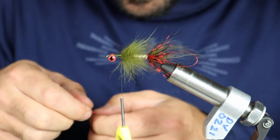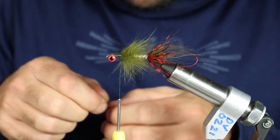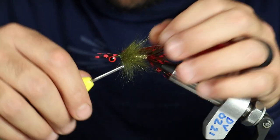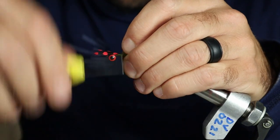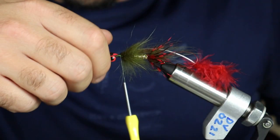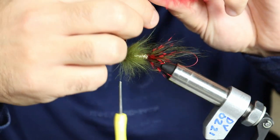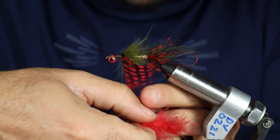Same process as the back station — we're going to do some strung guinea here, pre-stripped on one side, just like a soft hackle.